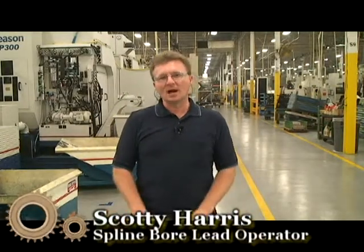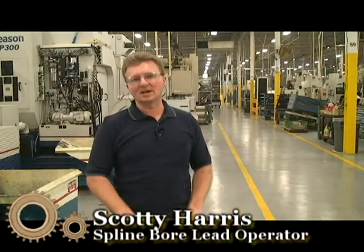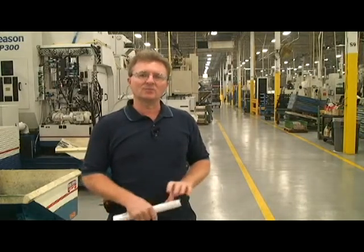Hi, I'm Scotty Harris, lead operator for the flying board department. I'm going to give you an overview of the area and show you some of the hazards you'll be coming in contact with in this department. Then we'll go into each cell and give you a more up-close view of things you're going to have to look out for and some of the hazards, so you'll have some knowledge of what you're getting into before you start working.